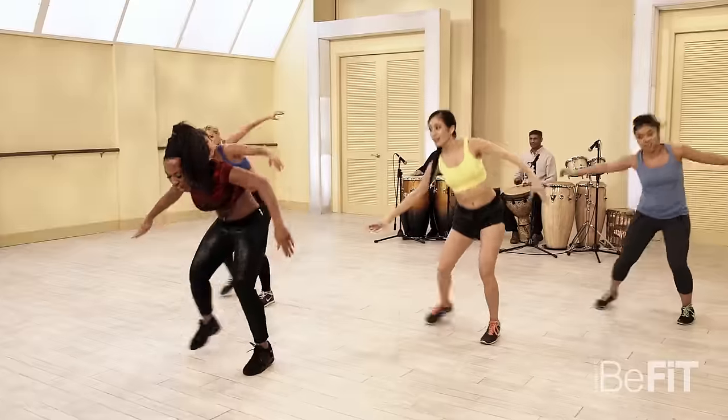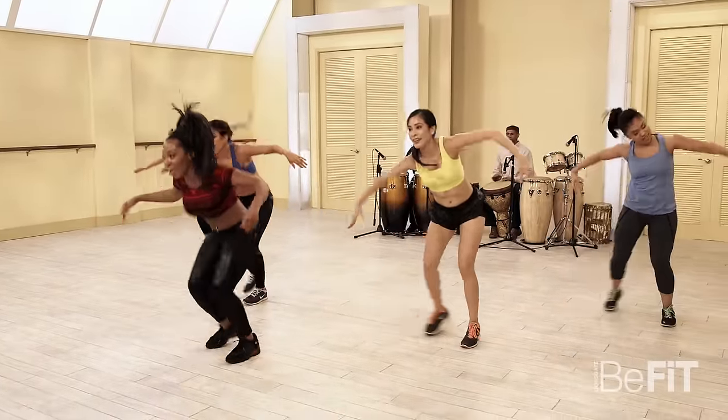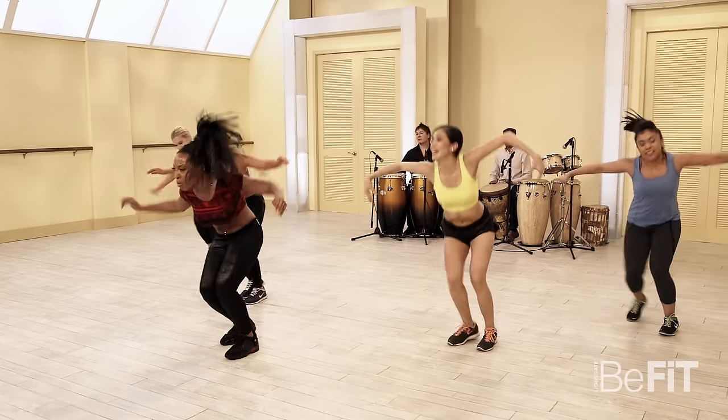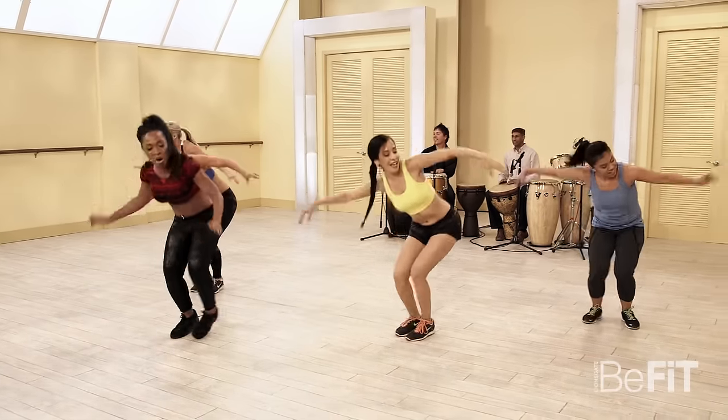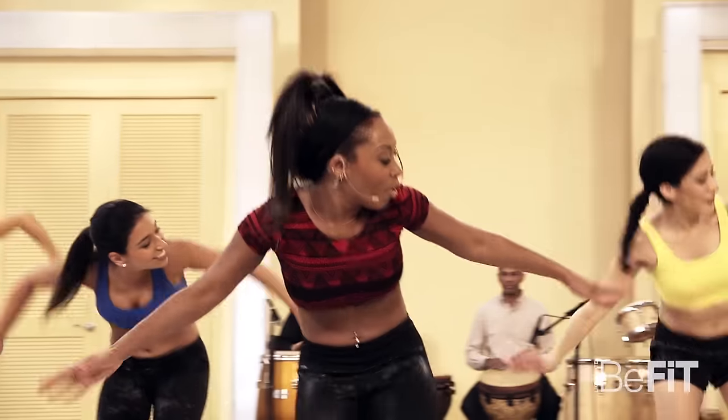Make sure that you keep your chest parallel to the floor. The more used to it you get, the lower you can go. Come on, come on! A few more: four, three — you got it. March it out.